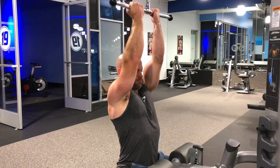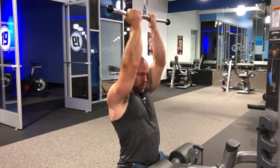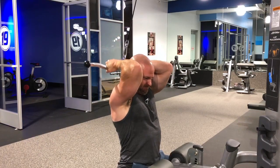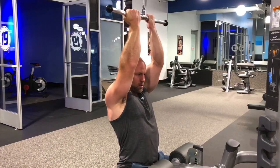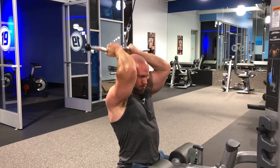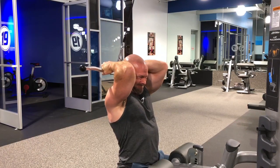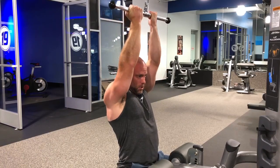Fourth one — one of my all-time favorites — is curling behind the head with an easy bar. I'm doing this on a lat pulldown cable, just shifting my body forward a little bit and getting that squeeze behind my neck. You're really going to feel the peaks in this one — the contraction is just very, very intense. Great movement.